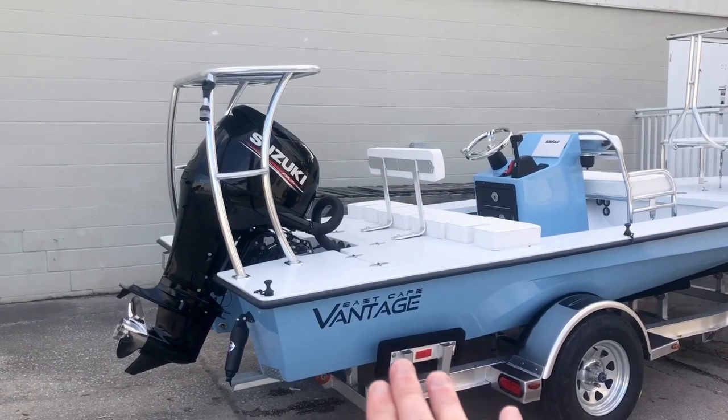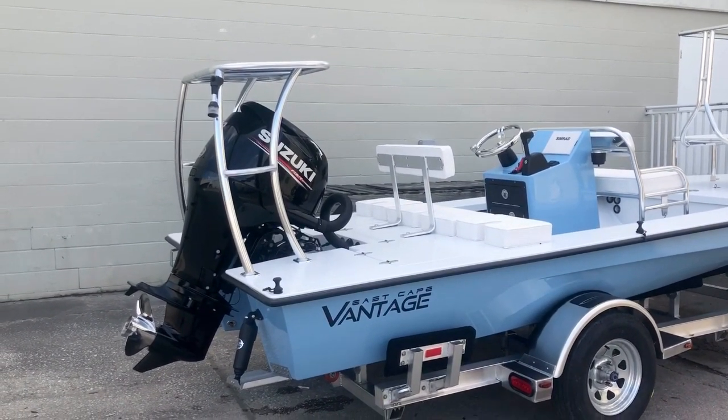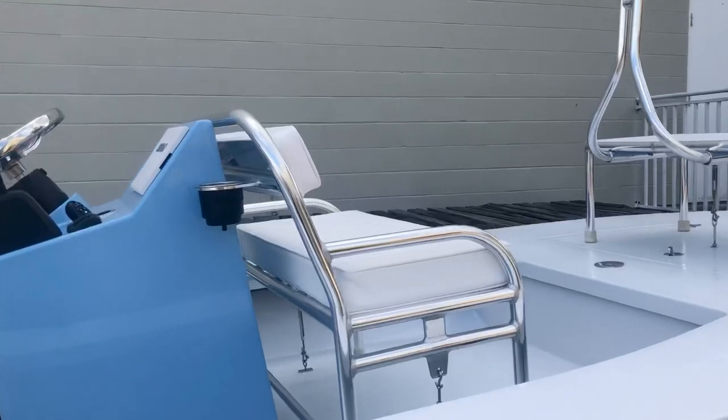Just a standard boat — cool blue steam going on right there, removable backrest, 90 Suzuki, center console with a Simrad, and the removable bench.